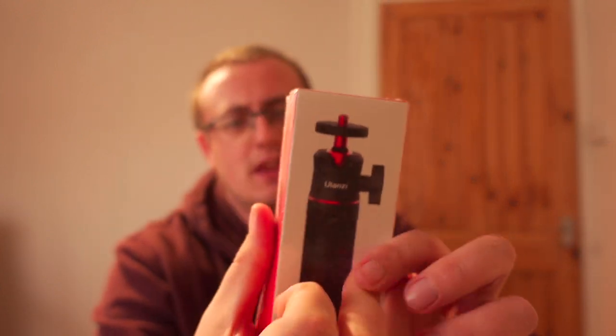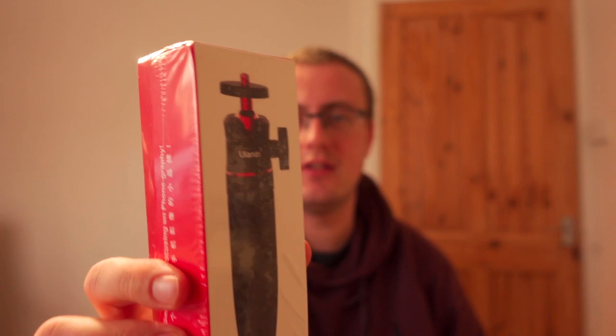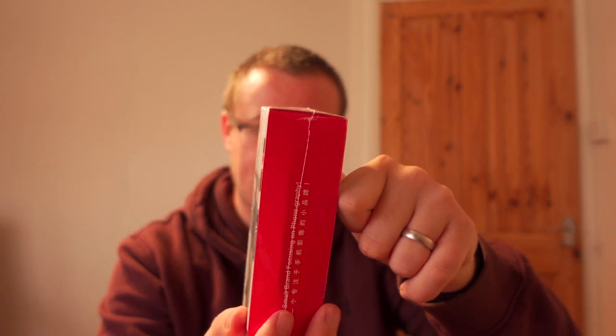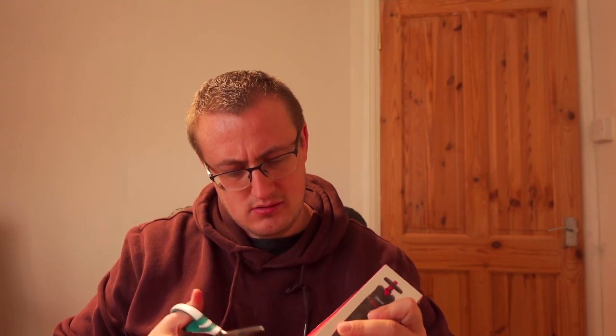Look at how small that is — I didn't think it was going to be that small. So got the package, that's what it looks like collapsed — seriously small, looks good. Got Chinese characters on, must be from China I guess. Let me just get some scissors.